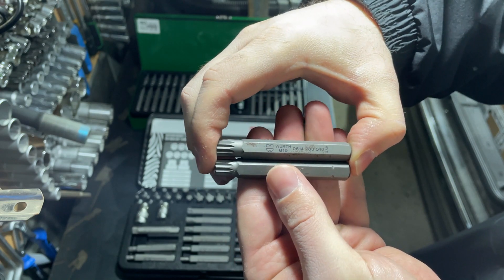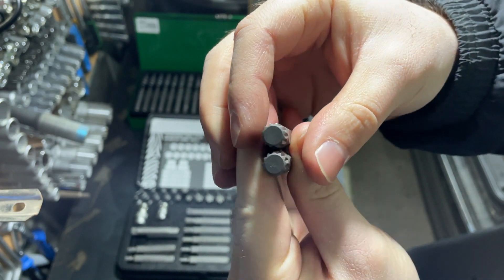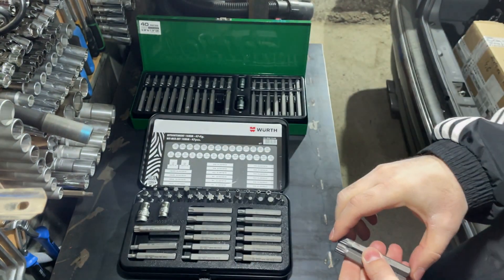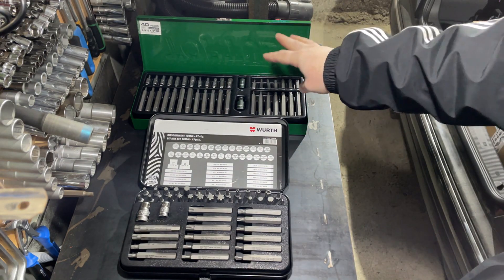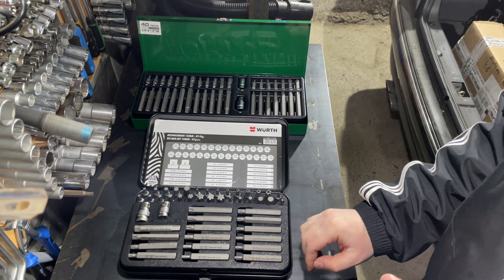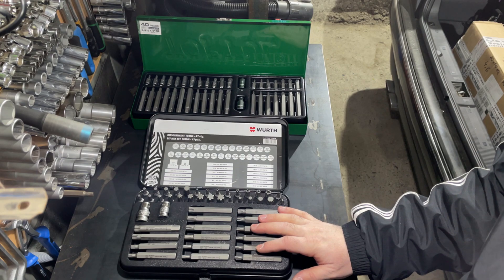Now let's look at the spline bits. You can see they are machined very well — good job, no defects. One thing I like about Toptul is that I've had this set for about five or six years and it is still oiled from the factory. Wera was not oiled, and that's why some of the Wera bits have rust spots on them. This is a minus for Wera Zebra because for the money I paid, both manufacturers should oil their bits from the factory to prevent rust.